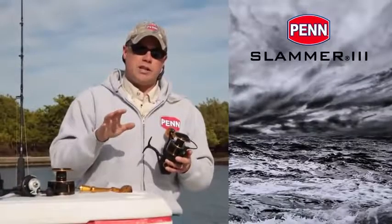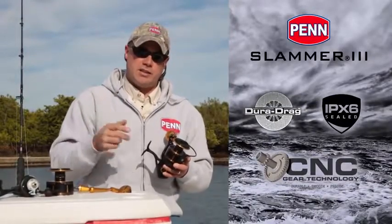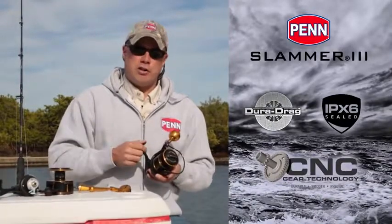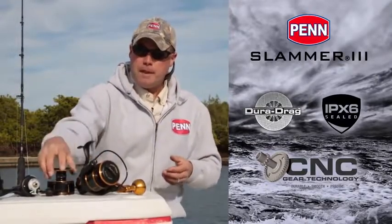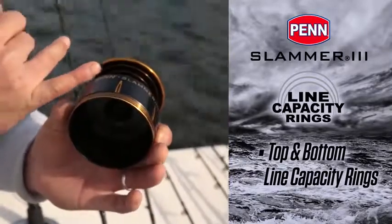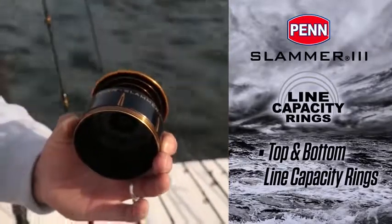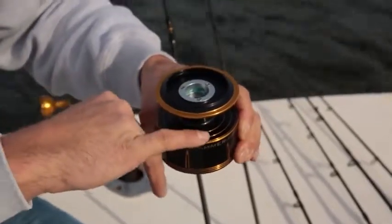Those are the three main features that set the Slammer 3 apart: the drag system, the sealing, and the CNC gears. We also have line capacity rings down here on the spool, and we're also offering them on the top — that's a first on any Penn spinning reel. So whatever angle you're fishing the reel, you can see the line capacity rings.